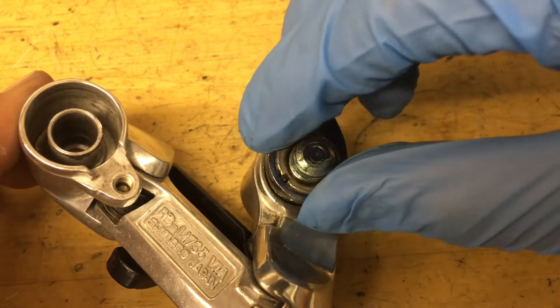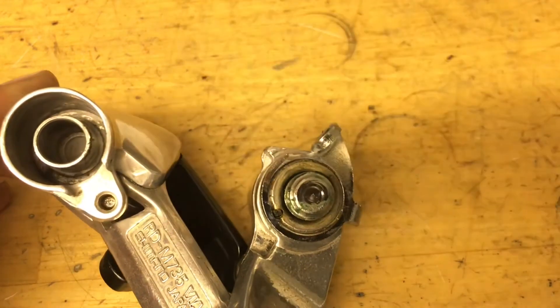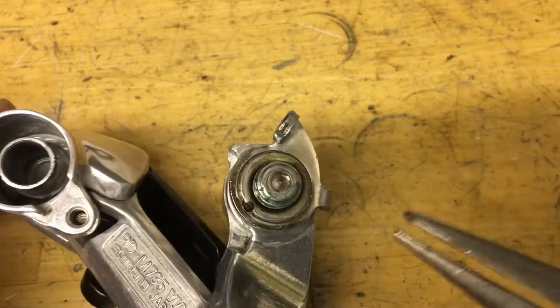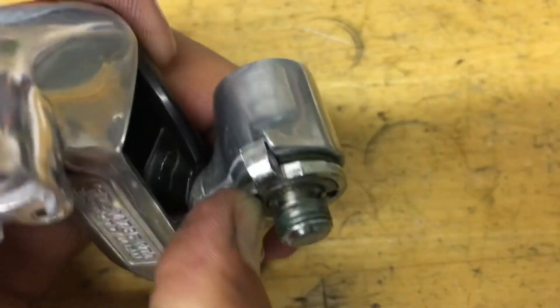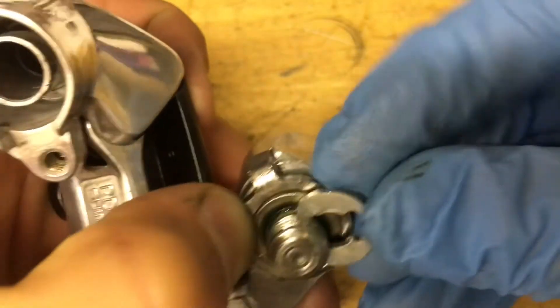Now grab your retaining ring, put the spring in the hole, and then rotate this tab all the way around. For that, I like to use a pair of pliers — just grab on to the little tab and rotate it. Once you get the tab in position, grab your little clip and put it on.